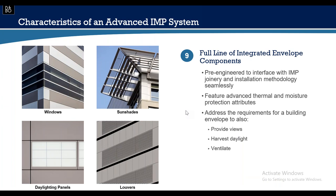A full line of integrated envelope components is available — windows, sunshades, daylighting panels, and louvers — pre-engineered to interface with the IMP joinery. There are no added parts and pieces. These components feature advanced thermal and moisture protection attributes and address building envelope requirements to harvest daylight and ventilate.